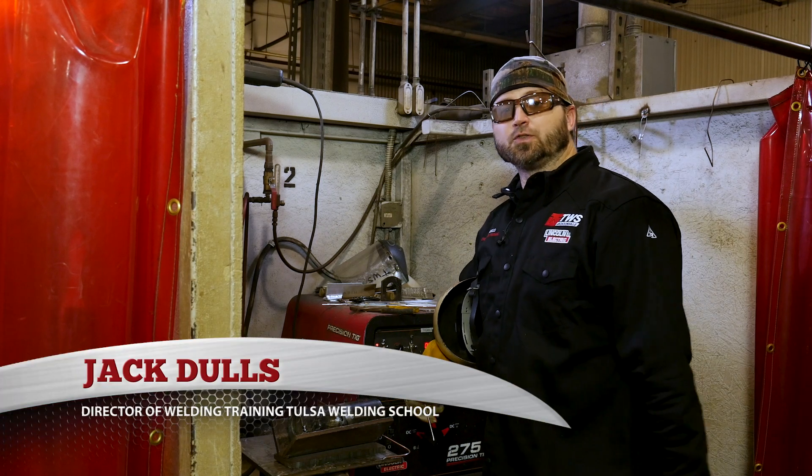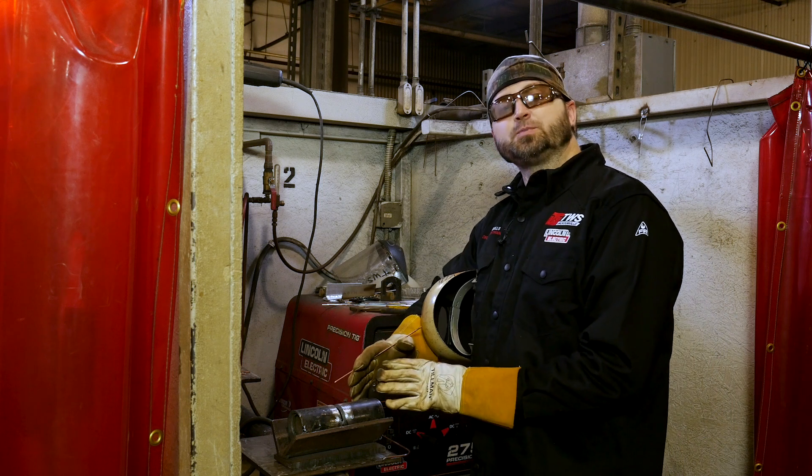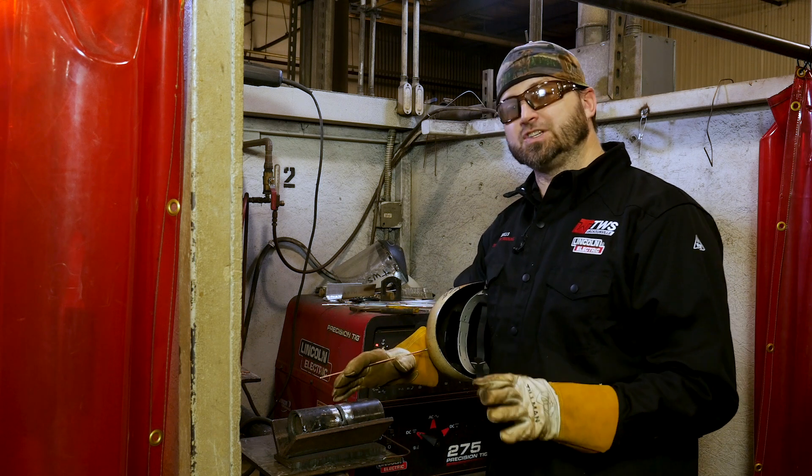Hello, my name is Jack Dulles, Director of Training at Tulsa Welding School, and today we're going to bring you a video on welding two-inch pipes, schedule 40, TIG all the way out in the 6G position.